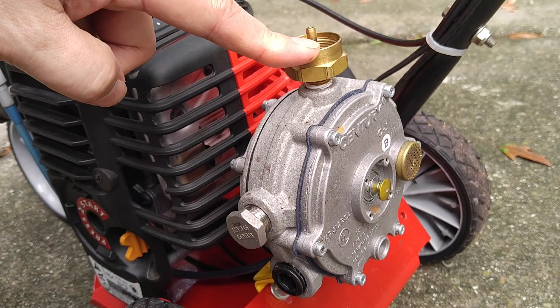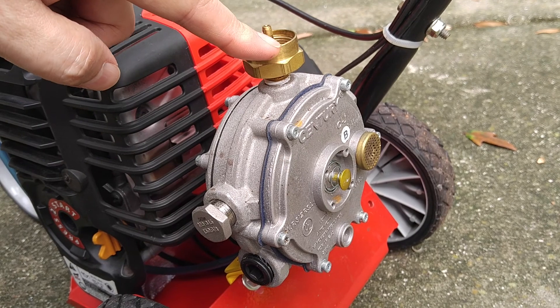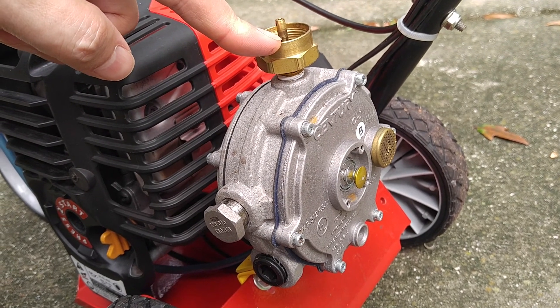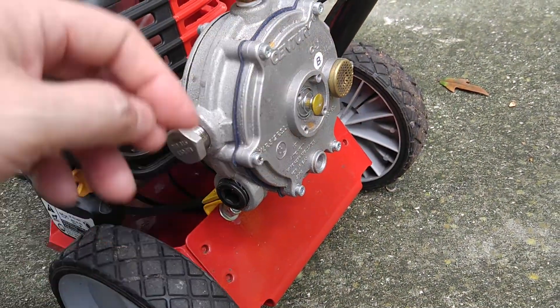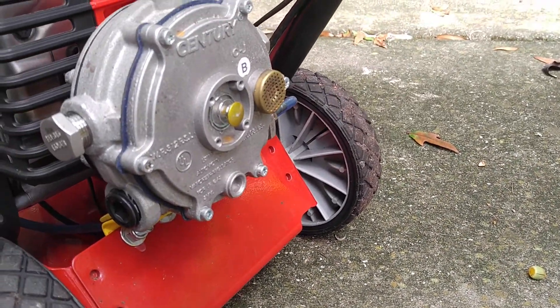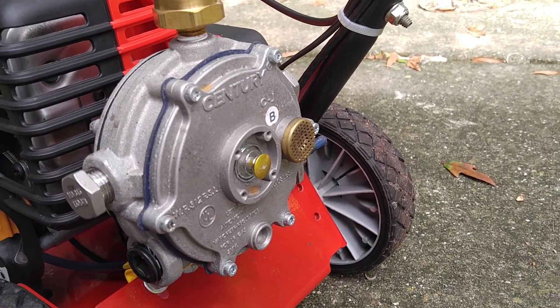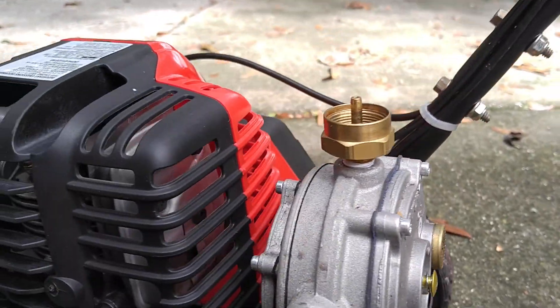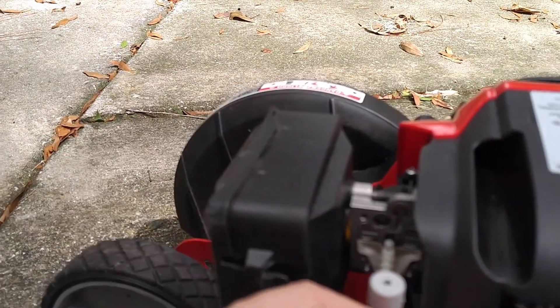This is our gas input. It can take anywhere from 30 to 312 psi and it regulates the output down to a negative one and a half inch water column. That means that there has to be suction on this line to feed into our carburetor.